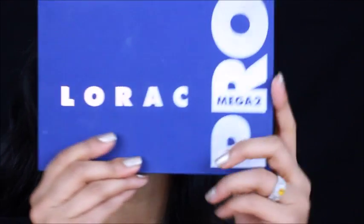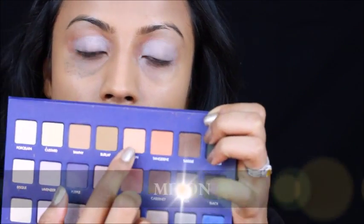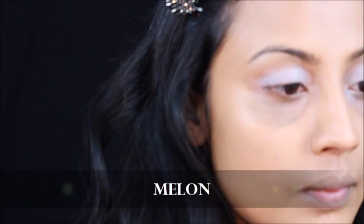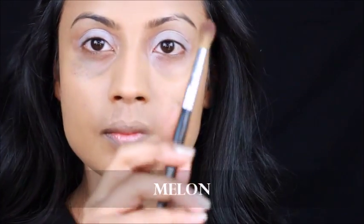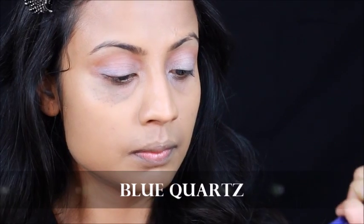I love this palette, you guys — so pretty. I'm taking the first transition color, Melon, and applying it all over my crease with a blending brush. Then I'm picking up Blue Cords on a flat shader brush and applying the product in a dabbing motion. This helps build the concentration of the product and helps it stay in one place and look deeper.